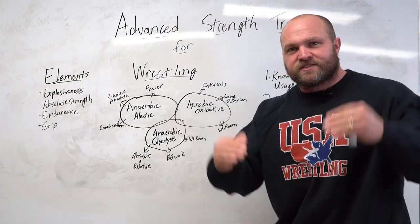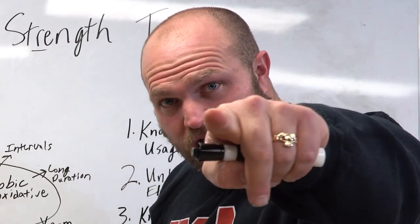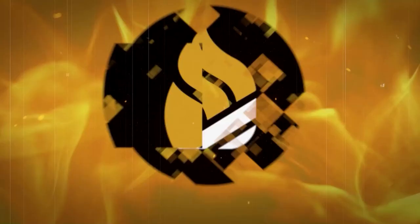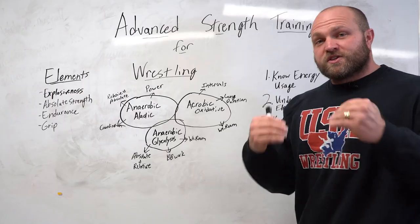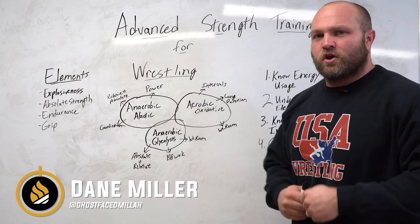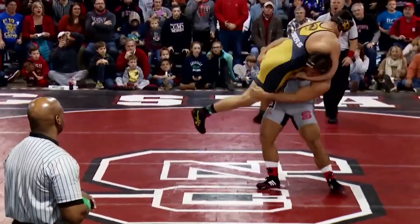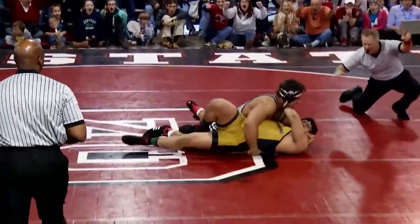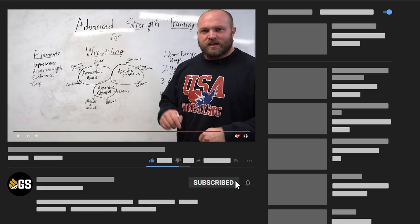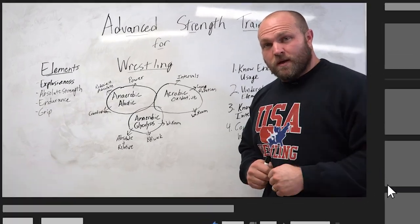We're going to go deep into advanced wrestling strength training techniques. What's up everybody, it's Dane Miller from GarageStrength.com. If this is your first time to the channel and you're interested in becoming an explosive freak — taking those weight room gains and applying them directly to the mat — you want to become a better, more explosive wrestler. Make sure you subscribe and ring that notification bell.